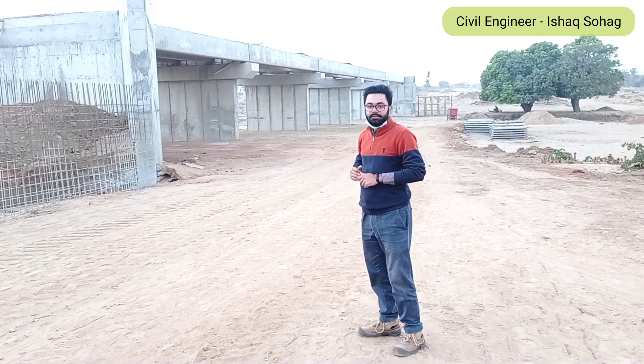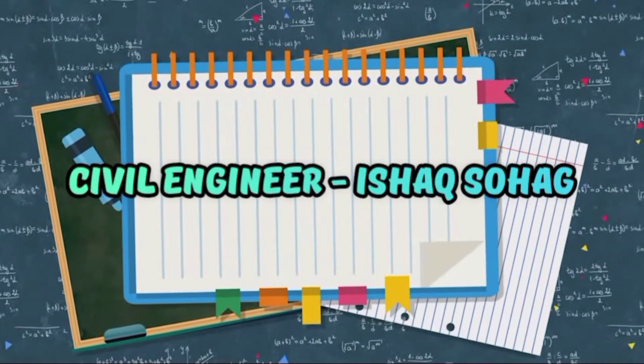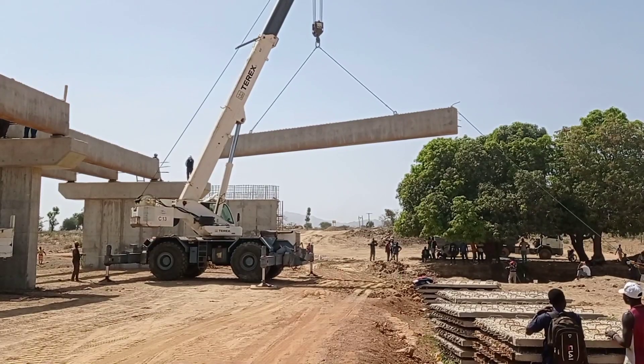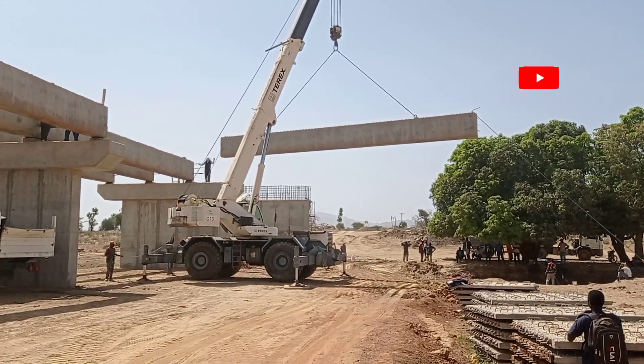You can see here that we are launching our precast main beam.